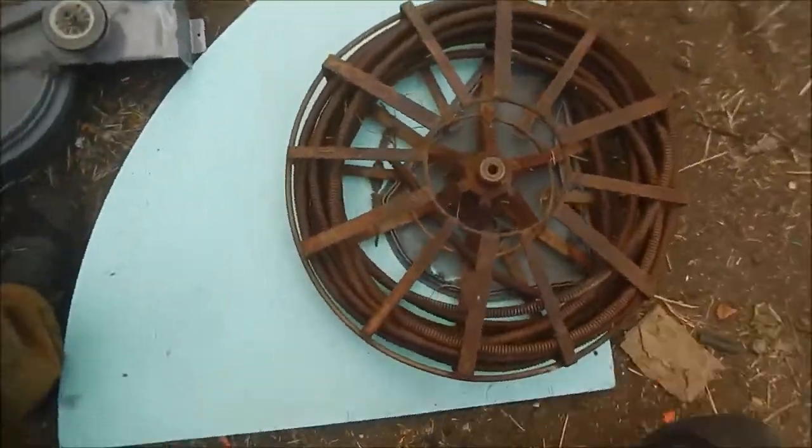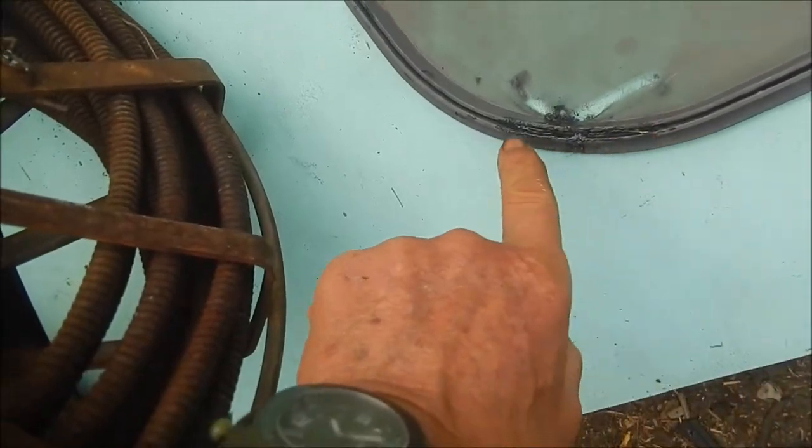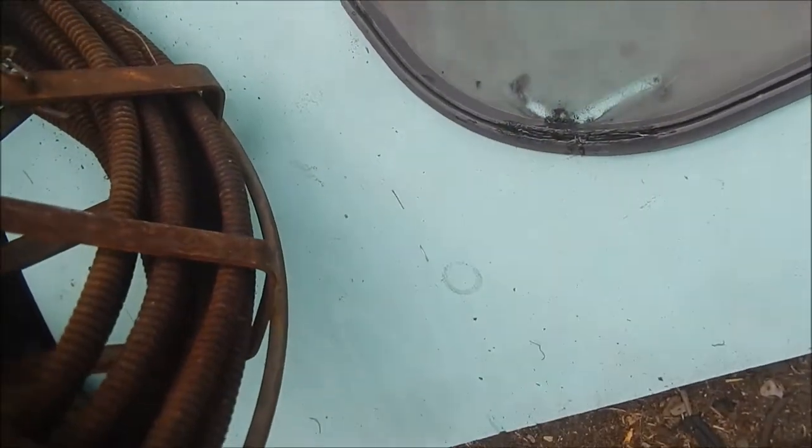They also had the lint filter actually broke, so I've JB welded it. What I did is it's got this little channel in here, so I stuck a nail in there and JB welded it.